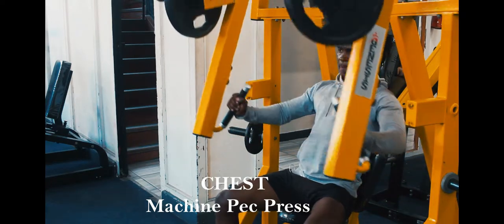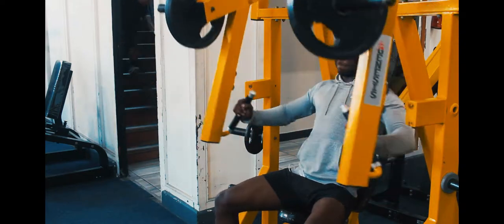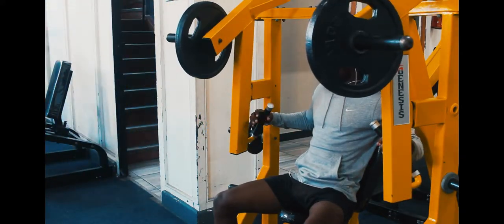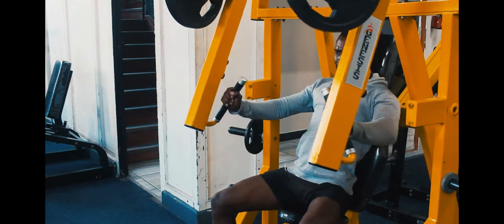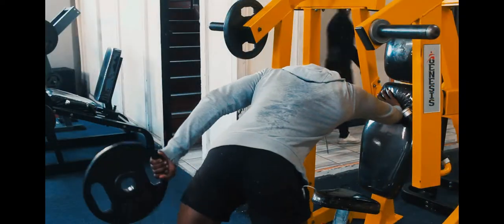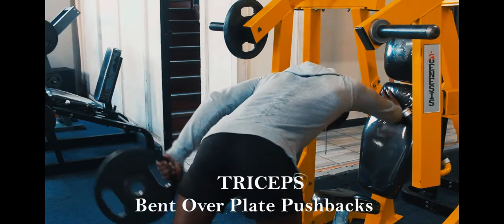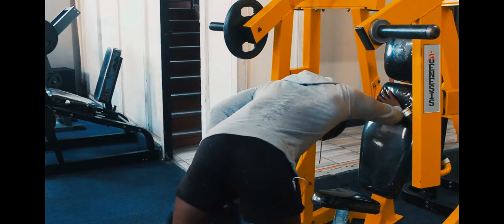Doing this voiceover isn't easy because I'm fighting with myself — I want to sing along to these songs but I can't because I'm going to ruin the video. Anyway, this is the machine chest press, one of my favorites. Whenever I'm done with the free weights I move over to the machines. I never skip free weights, but this machine is great because it allows you to go heavy while sitting down, which rests a lot of your other balancing muscles.